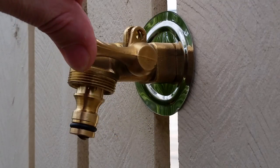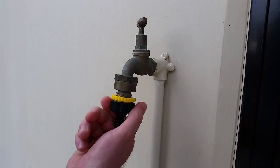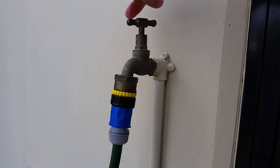On the outlet side of the VaxSnap hose tap is where the design team has truly excelled. Gone are the days of having to purchase a separate snap-on hose connector, which in itself is an added expense and is usually an inferior plastic fitting that's prone to leaking.